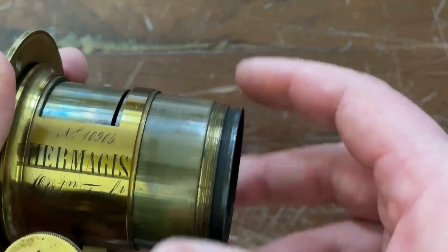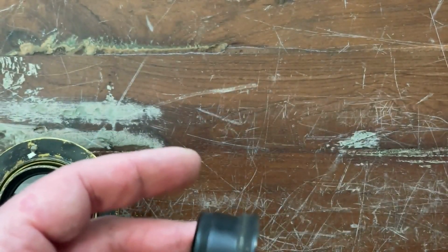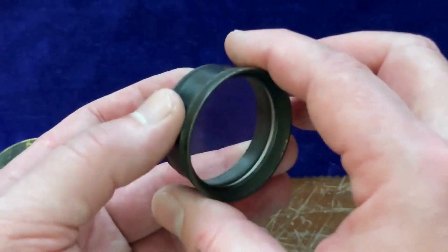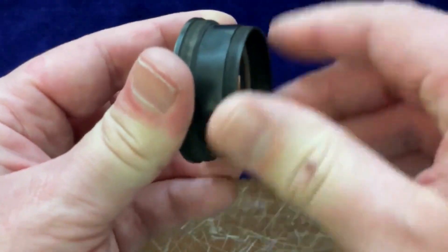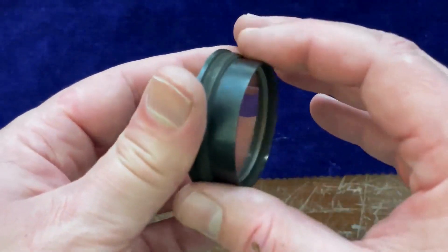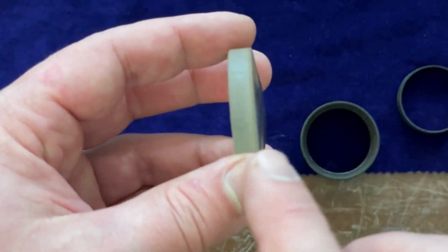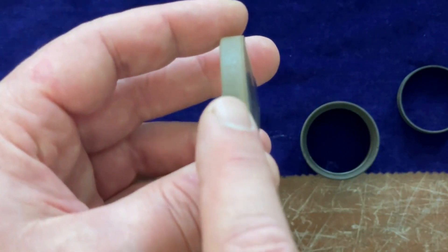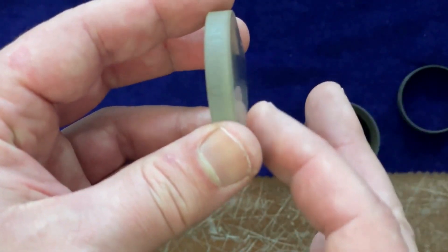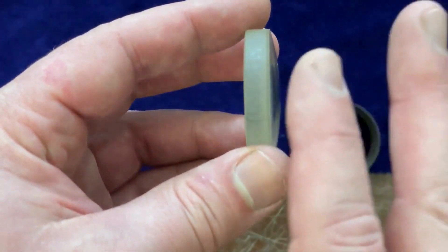So let's take the lens apart. If you're lucky, you can unscrew both optical cells. Sometimes they can be stuck or glued together or damaged and you cannot unscrew them. But sometimes you're lucky and it's possible. You can open the front cell and we will find an optical doublet. An optical doublet is two glass elements cemented together. We have in the rear the flint and in the front the crown element. The crown is the curved element usually.